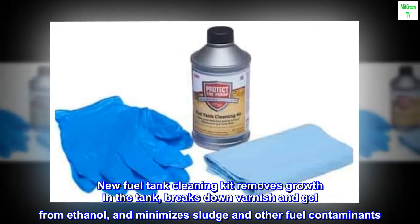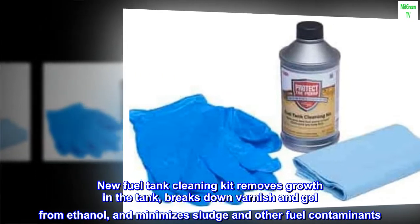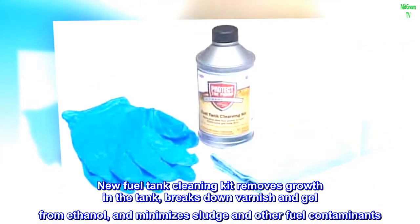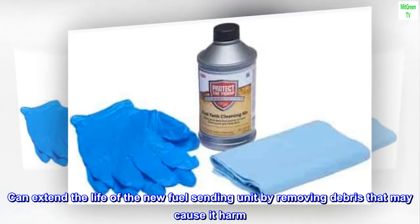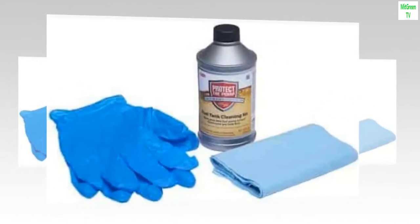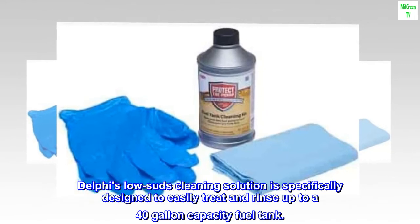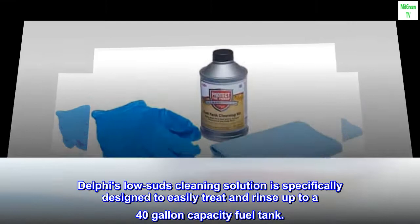New Fuel Tank Cleaning Kit removes growth in the tank, breaks down varnish and gel from ethanol, and minimizes sludge and other fuel contaminants. It can extend the life of the new fuel sending unit by removing debris that may cause it harm. Delphi's Low Suds Cleaning Solution is specifically designed to easily treat and rinse up to a 40-gallon capacity fuel tank.